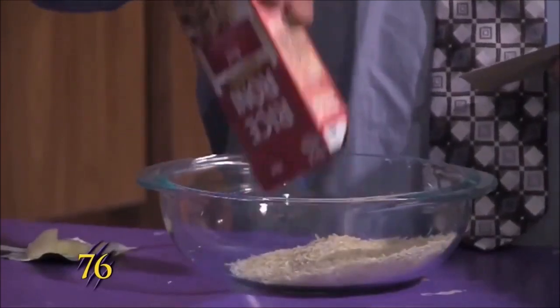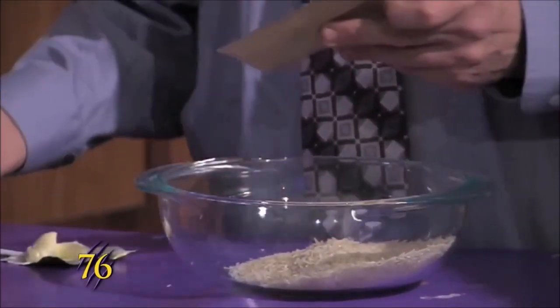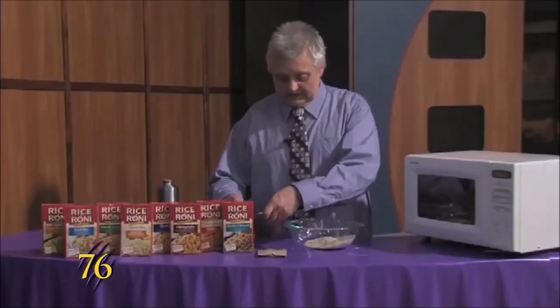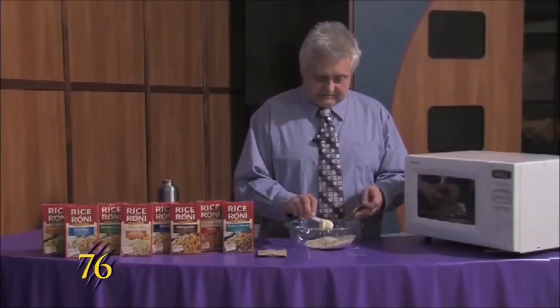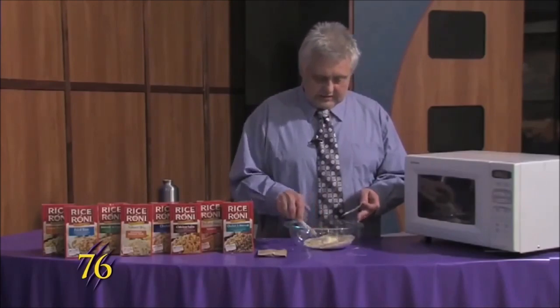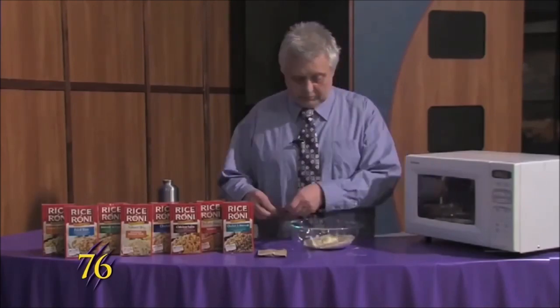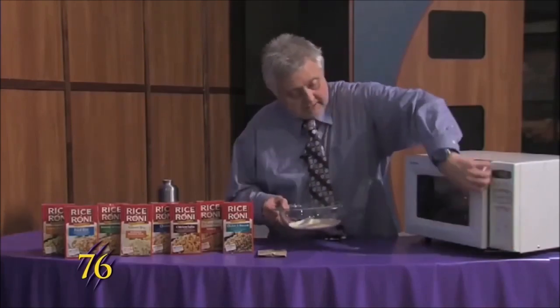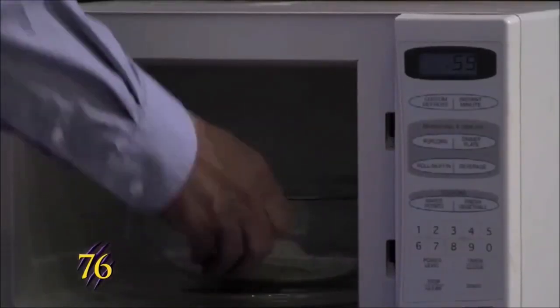This one here you just dump the rice into the dish, pull the packet out, and then take two teaspoons of butter and put it in. We'll put it in the microwave for one minute.